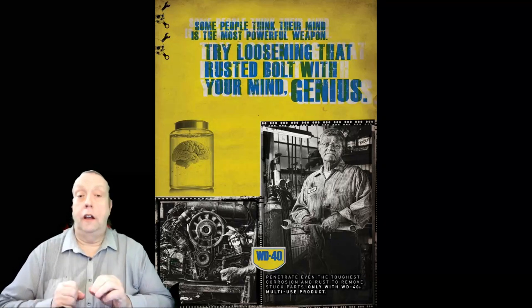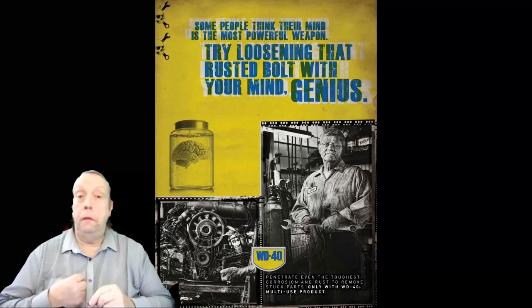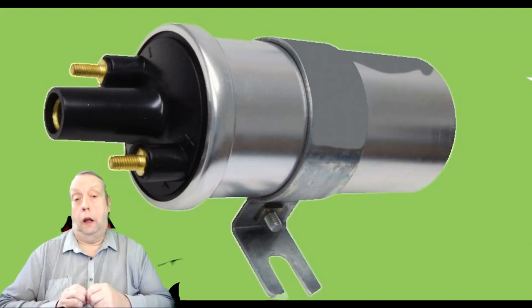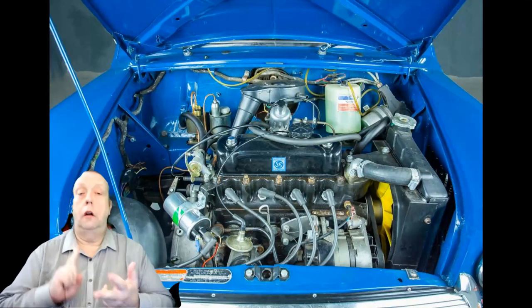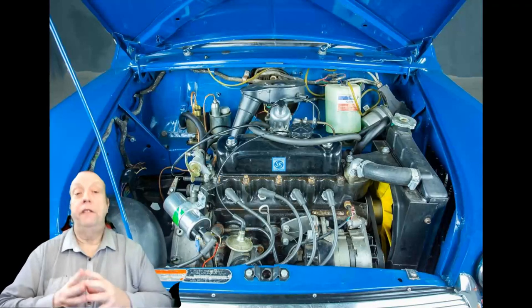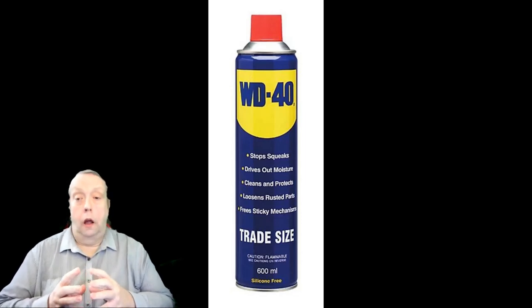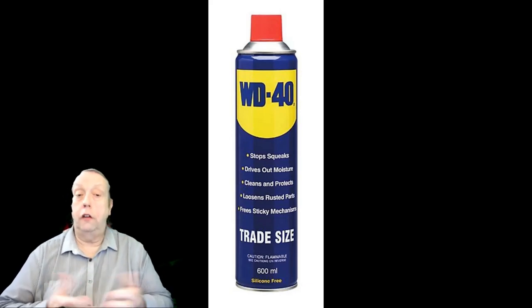It does what it says on the tin. It's a water dispersant and it has insulation properties — that's why it's so good at solving problems like water on ignitions of cars. I had a Mini back in the mid-70s, and if you had a Mini in the 60s or 70s, you needed a tin of WD-40 in your car. In England it's wet, and the ignition system was located just behind an open grill — distributor, ignition coil, spark plugs, all behind an open grill. It used to get wet, and WD-40 disperses the water, cleans off the dirt, and allows the insulation to work. Spray it on the cap, give it a rub, and hey presto, you're working again.